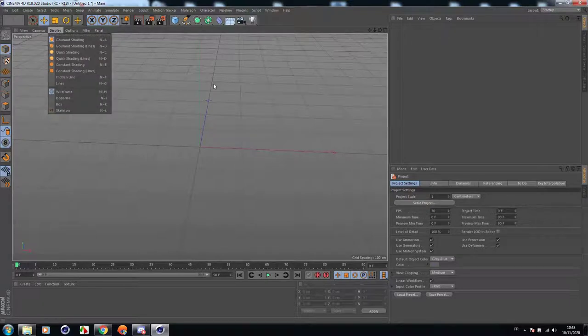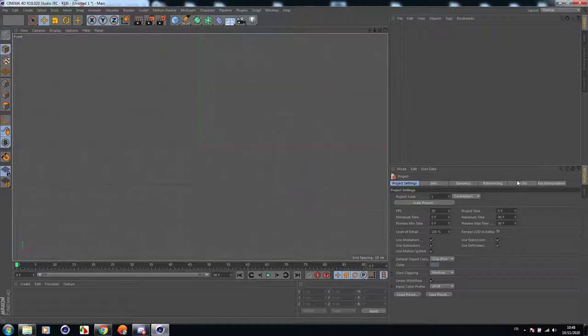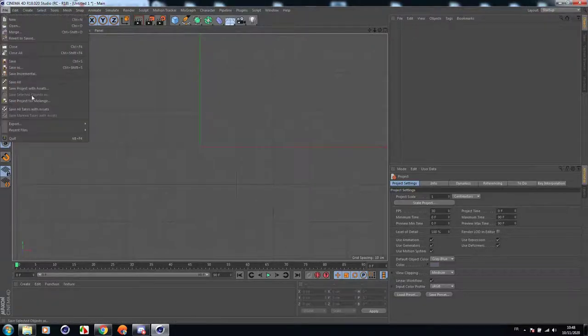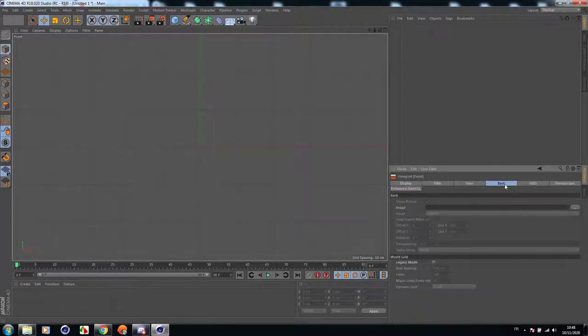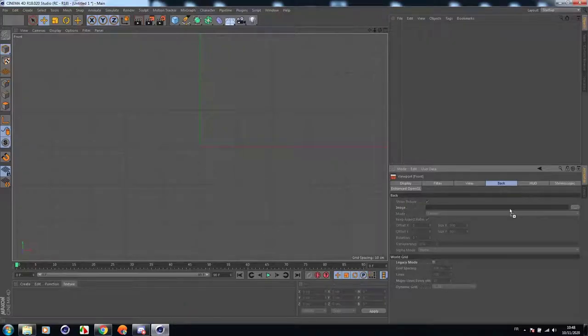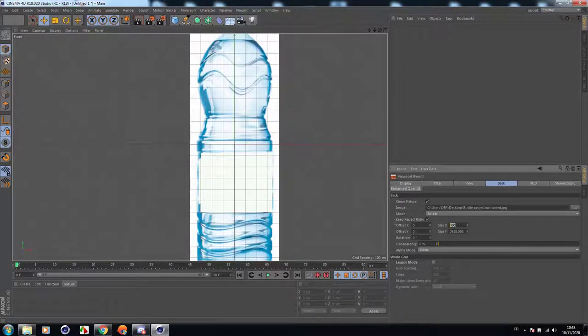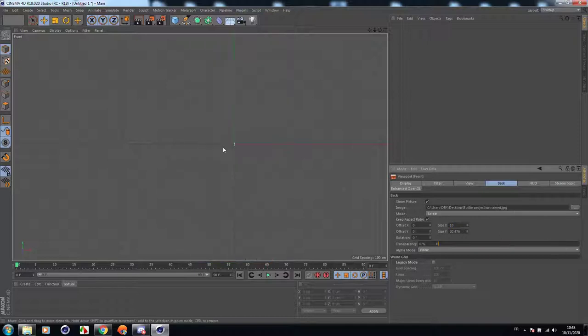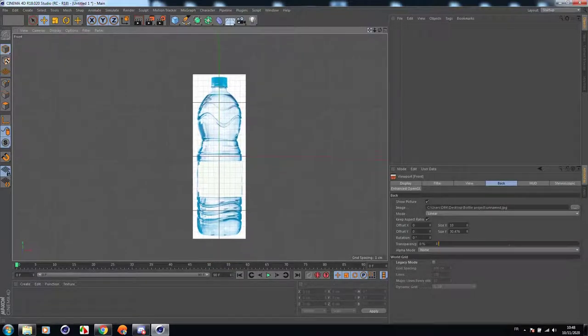First of all, let's go to the Cinema 4D front viewport by clicking the middle mouse and choose the front port. Let's change the settings — go to Options, Configure, then go to Back and add a background image. Now let's scale it down a little, maybe 10. It's perfect.